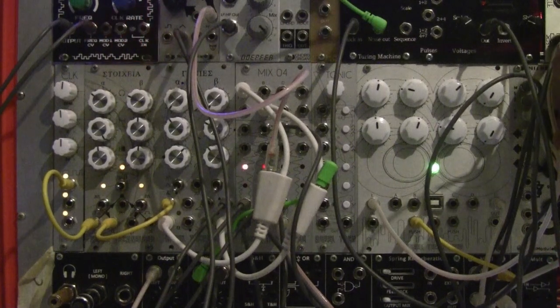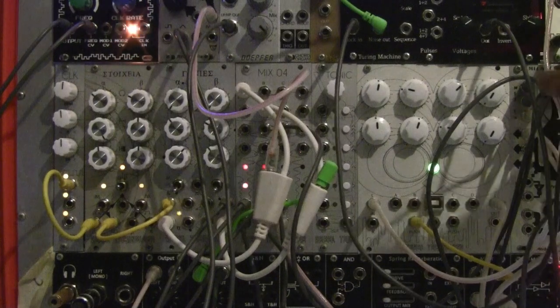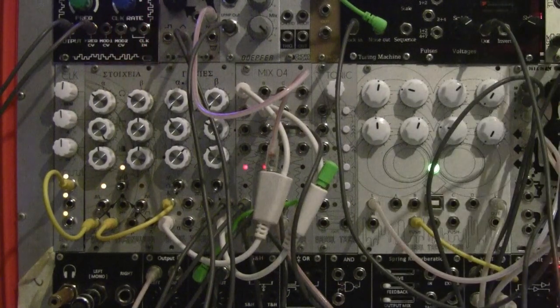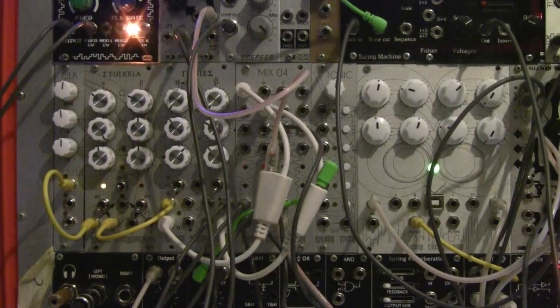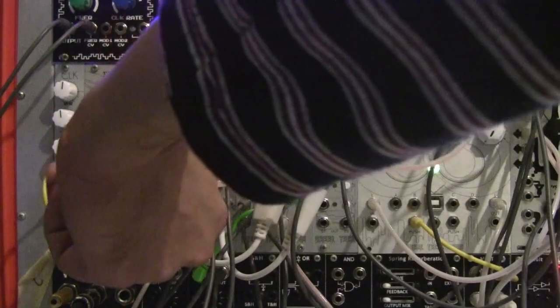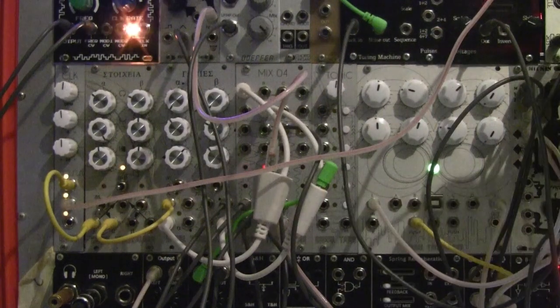Now we have a straight-up four-on-the-floor kick drum, nice and steady. I'm going to take the second output and plug that into the envelope generator that controls the hi-hat, and turn up the volume.